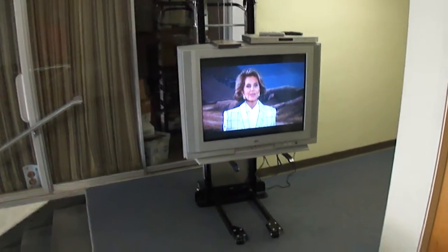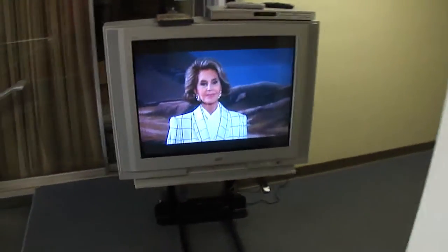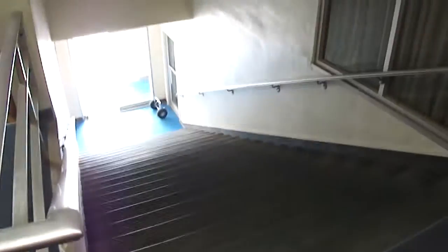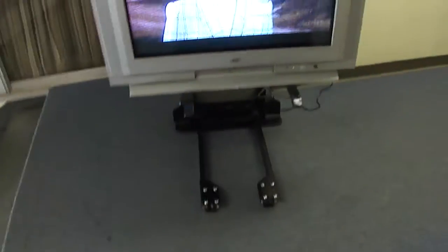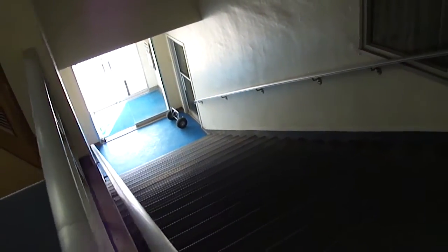Here's the Escalera dolly in the forklift mode. I brought this TV up the stairs by detaching the dolly from the forklift, and I used the big wheel attachment — which is down there — to help get it out of the trailer and bring it through the parking lot up to the building.